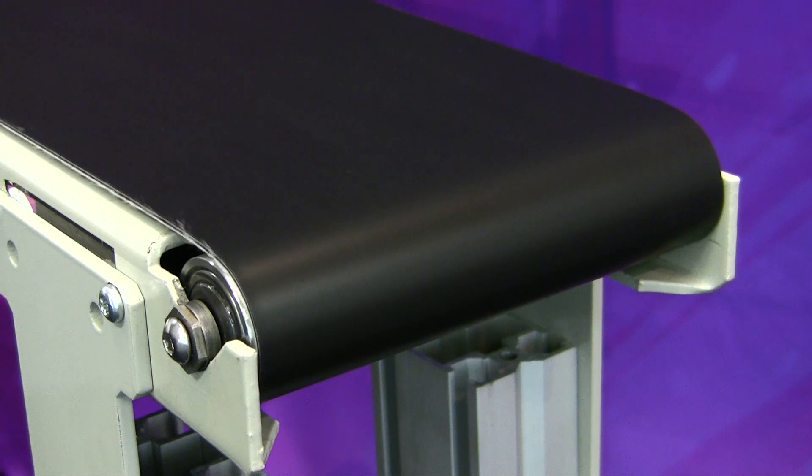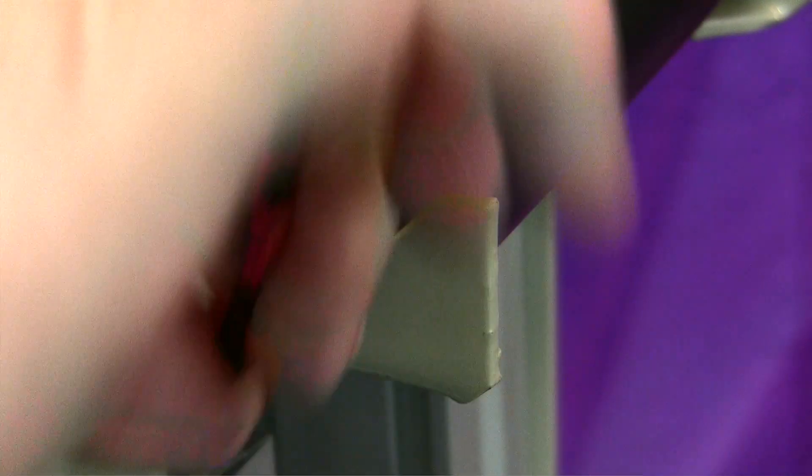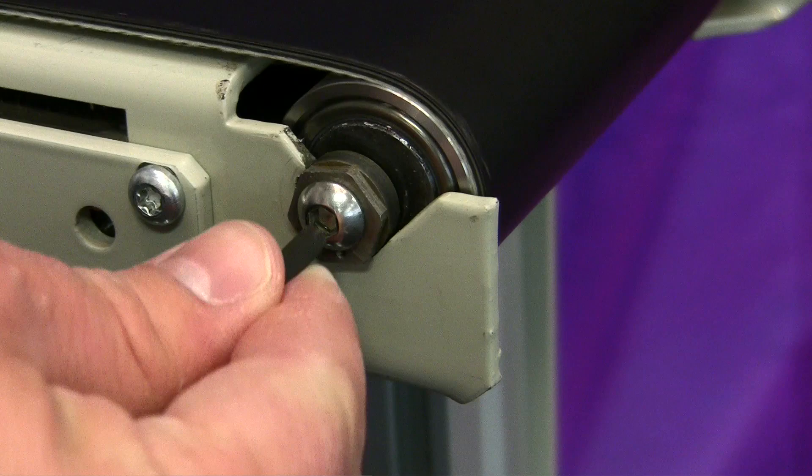When the belt can make a full revolution without touching either side of the conveyor, retighten the button head cap screw to lock in the setting.